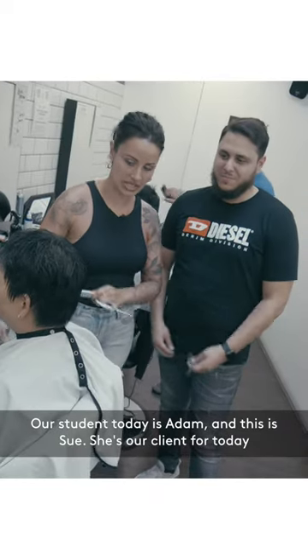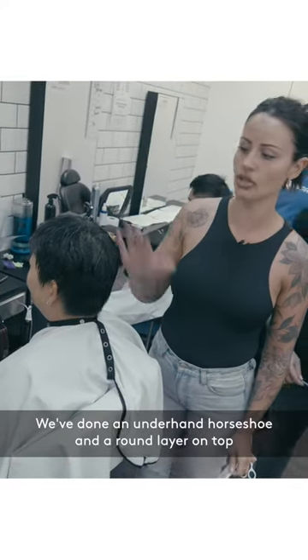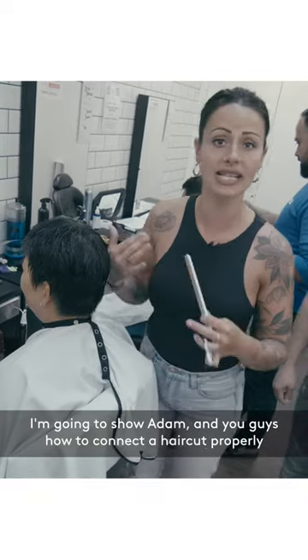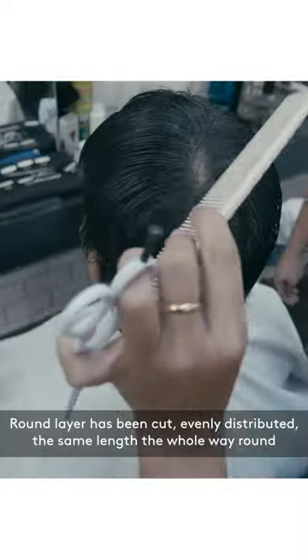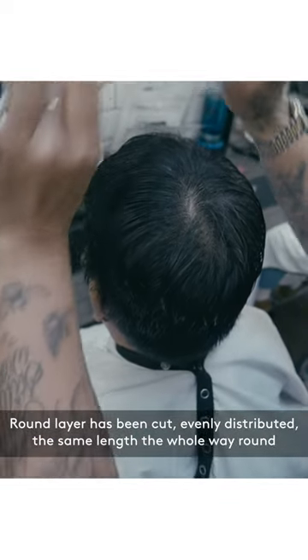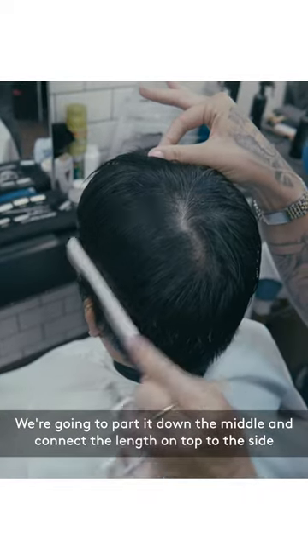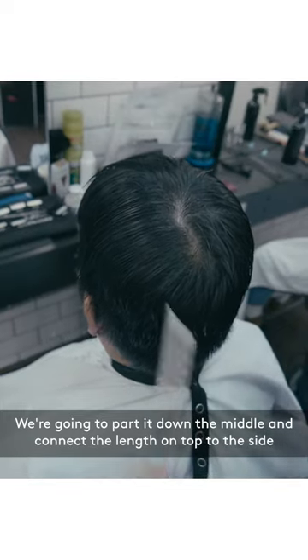Student today is Adam, this is Sue, she's our client for today. She's had an underhand horseshoe and a round layer on top. I'm going to show Adam and you guys how to connect a haircut properly without taking it into the curvature. The round layer has all been cut evenly distributed, the same length the whole way around. We're going to part it down the middle and connect the length on top with the length on the side.